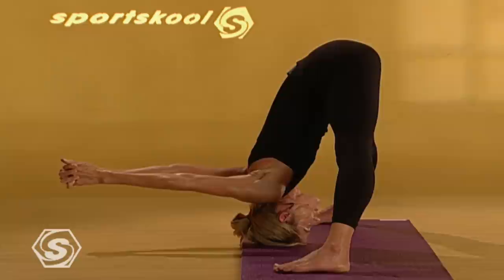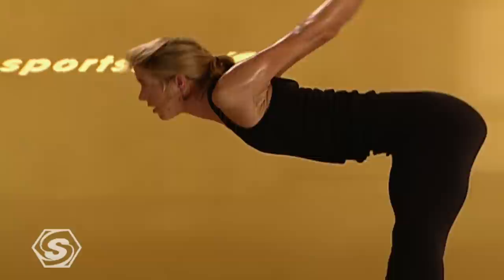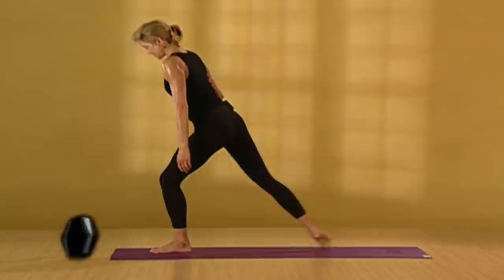One more deep breath here. Then slowly press into your heels — legs strong. With the flat back, come up to standing. Release your arms. Pivot your left foot to face the front of the mat. Step your right foot to meet your left. Back to mountain pose. Connect to your center.